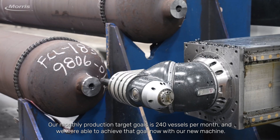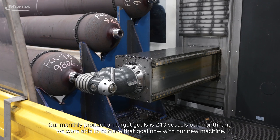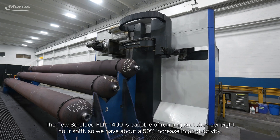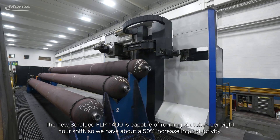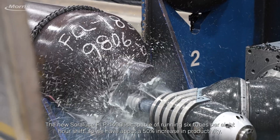Our monthly production target goal is 240 vessels per month, and we're able to achieve that goal now with our new machine. The new Soloruthe FLP 1400 is capable of running six tubes per eight-hour shift, so we have about a 50% increase in productivity.